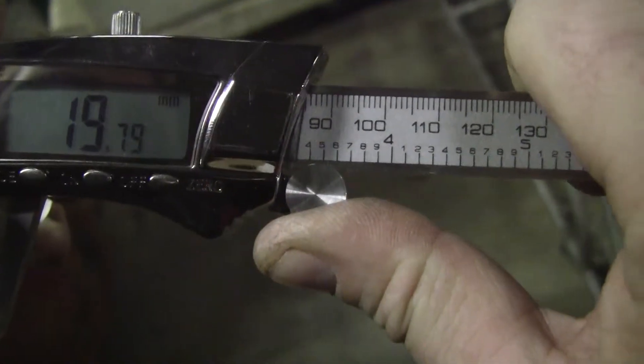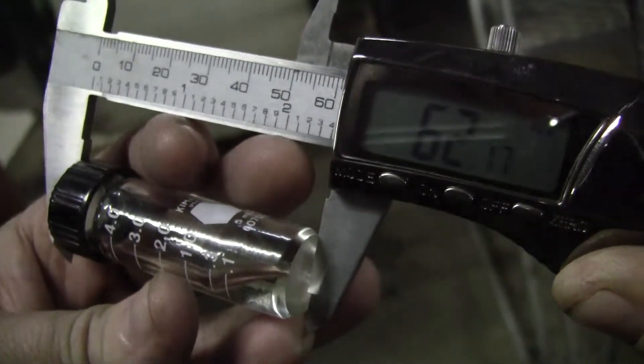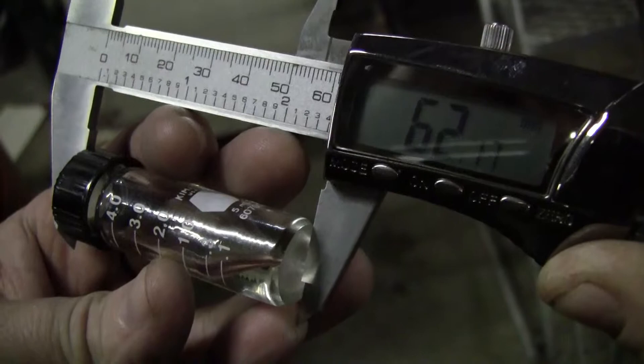We have a width of 19 millimeters and a height of 62 millimeters. So the width might need to be a little bit narrower, but it does fit, and the height is perfect for it.